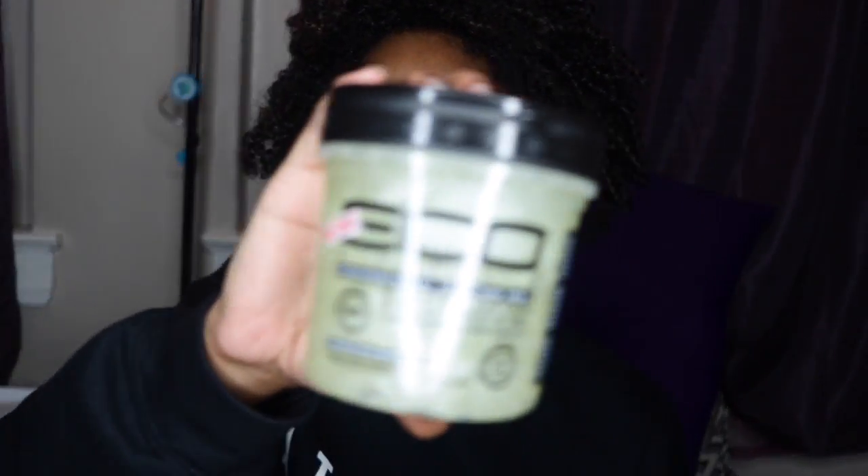I really want to give my impression of this new EcoStyler gel, because girl, let me tell you, it's the bomb. It's really the bomb. If you don't know what it looks like, it looks like this. Let me bring it so y'all can see it. It's called the EcoStyle Professional Styling Gel, the Black Castor and Flaxseed Oil. Out here it says the hold is a 10. So y'all stay tuned and I'm going to get into my impression of this gel.